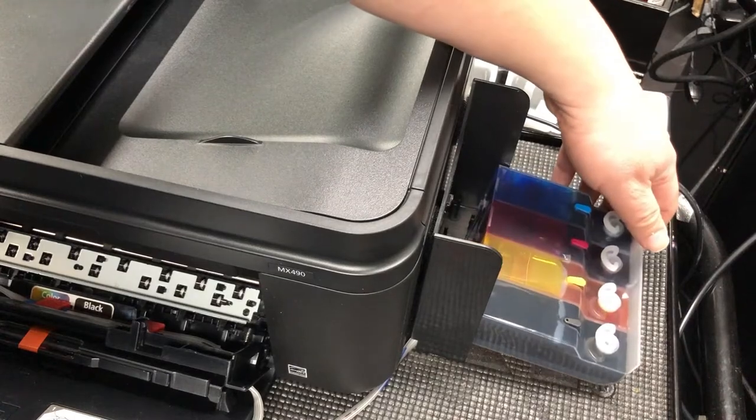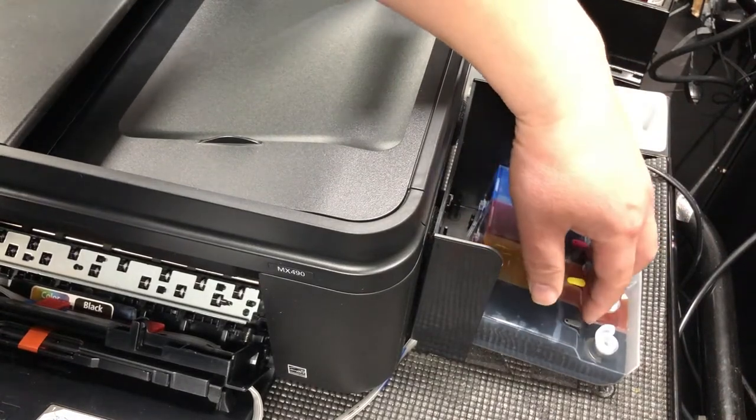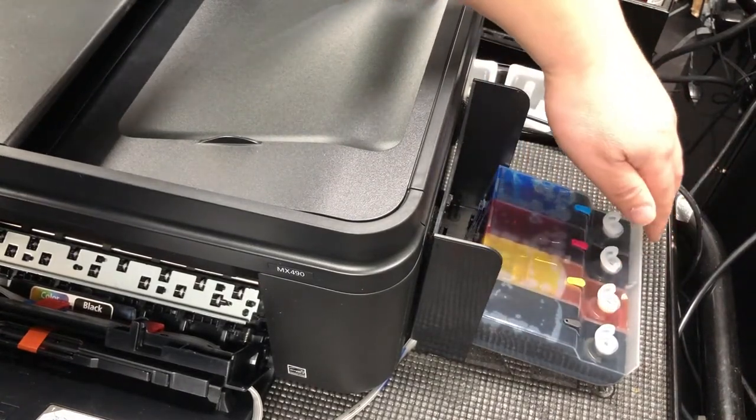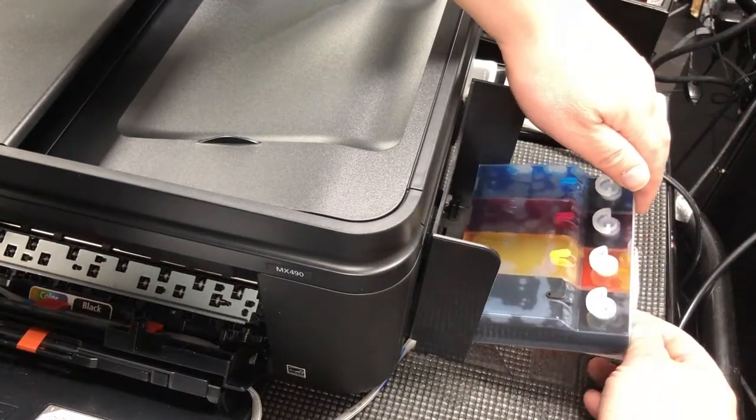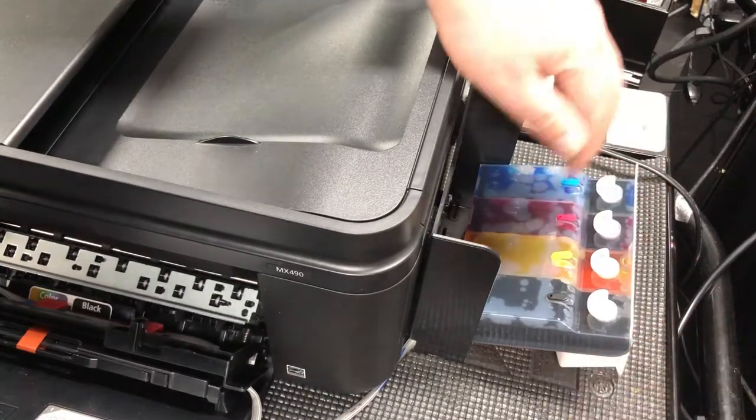First, we want to open it up and lower it, so you can see all the ink is flowing to the bottom. Now I raised the tank level a little bit, so now it's resting.